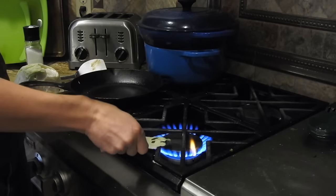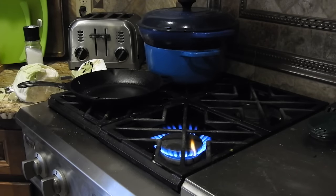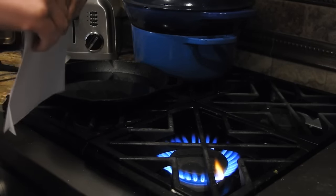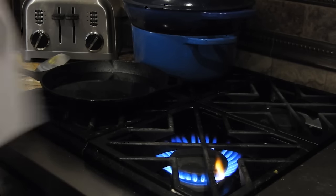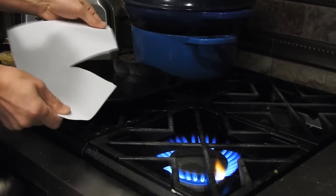There we go — organic cabbage, same as any other cabbage. So this video is to demonstrate the effects of water content on combustion. This is just a sheet of paper which I'm going to tear into two pieces. One piece will be dry and the other piece will be wet.